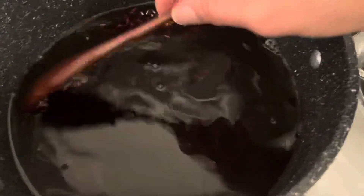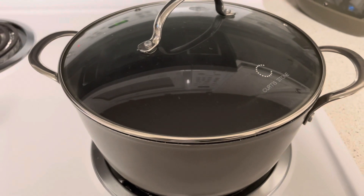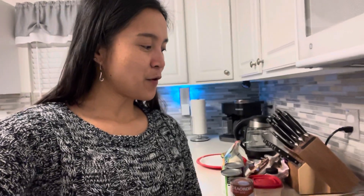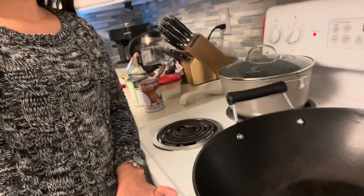We're going to cook this just like how we cook regular rice. While we are waiting for the rice to cook, we're going to prepare the coconut milk to be caramelized.